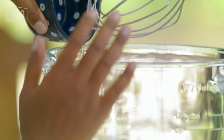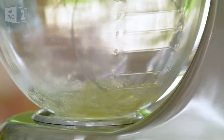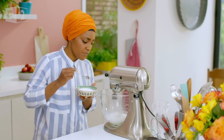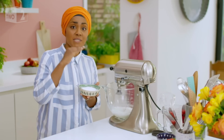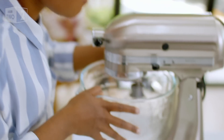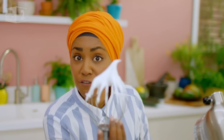Like every meringue, it starts life as egg whites. Turn on the mixer. I've got 100 grams of caster sugar, and I'm going to add that one spoon at a time. What you don't want to do is throw all that sugar in, because it'll deflate the egg whites. Whisk until you get stiff peaks — and that is perfect for meringues.